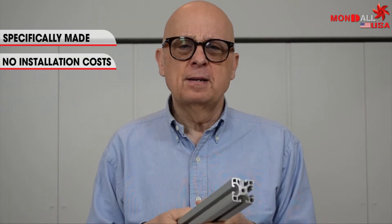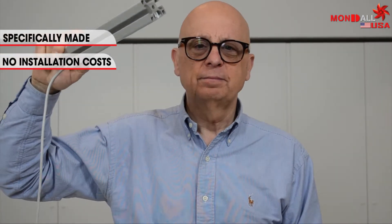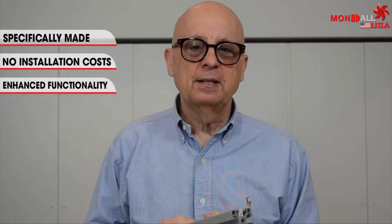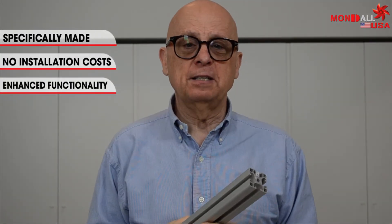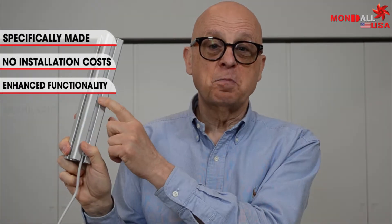How? First, it's a lighting solution specifically made for aluminum frames. Second, no installation costs. Third, the perceived quality of your product and its look is enhanced, as is its functionality. Moreover, this product is modular.